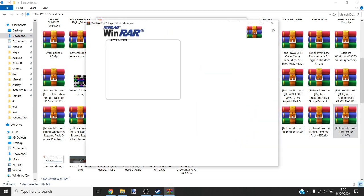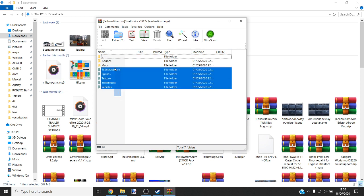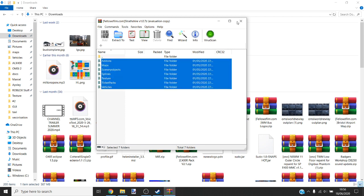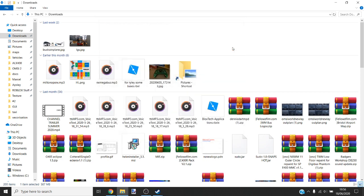We're going to install Strathsheet. It can get a bit tedious because you do the same thing — drag all of these into OMSI 2 and it'll automatically install it for you. I've already installed it so I won't go through it fully.